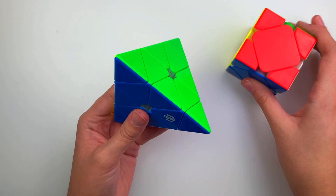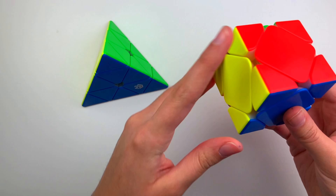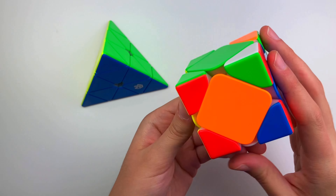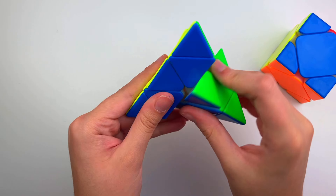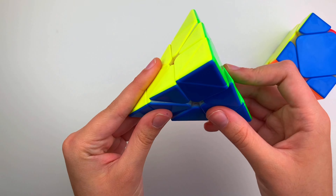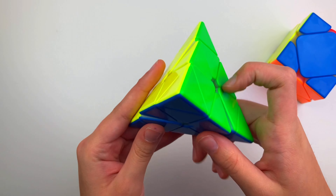Both of these cubes have the same exact shades, if you were wondering. I feel like the S cube is a little more smooth, while the pyraminx has more of a smooth, crispy type of feel with a low pitch sound, which is really nice.